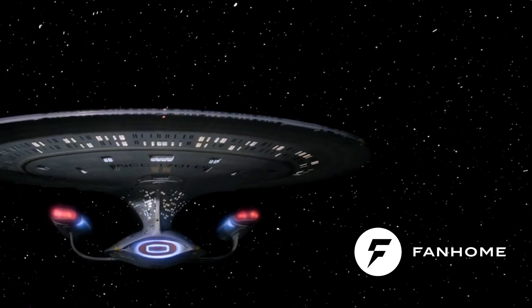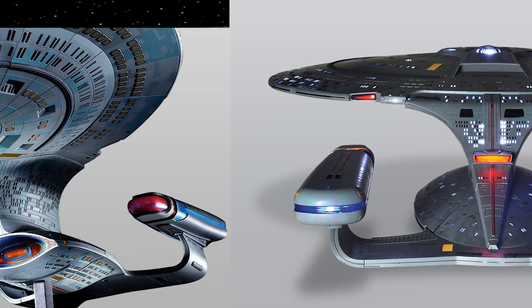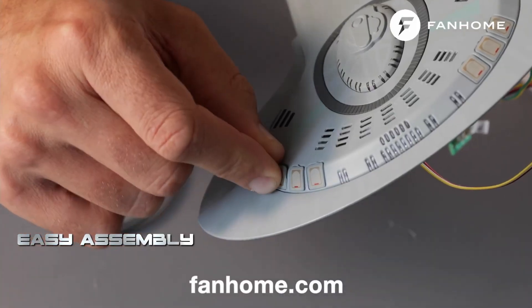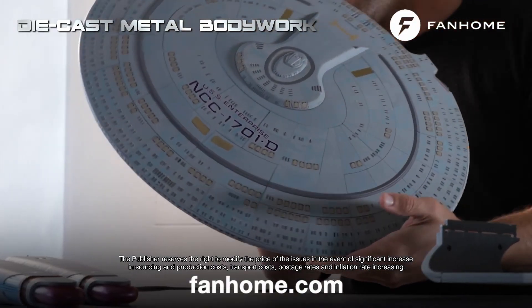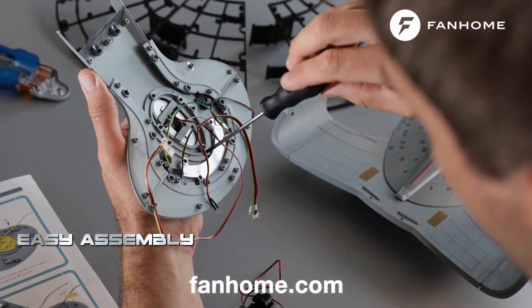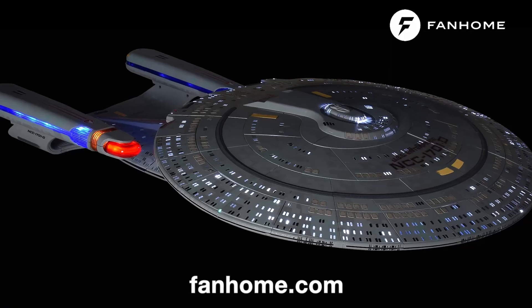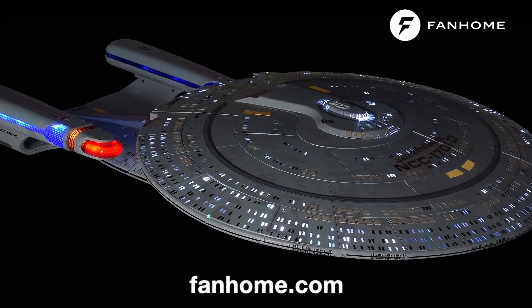Today's video has been sponsored by Fanhome and their gorgeous USS Enterprise D model kit that you assemble yourself. This highly accurate 70cm long model is made of die-cast metal parts, with spectacular lighting for the engines, nacelles,